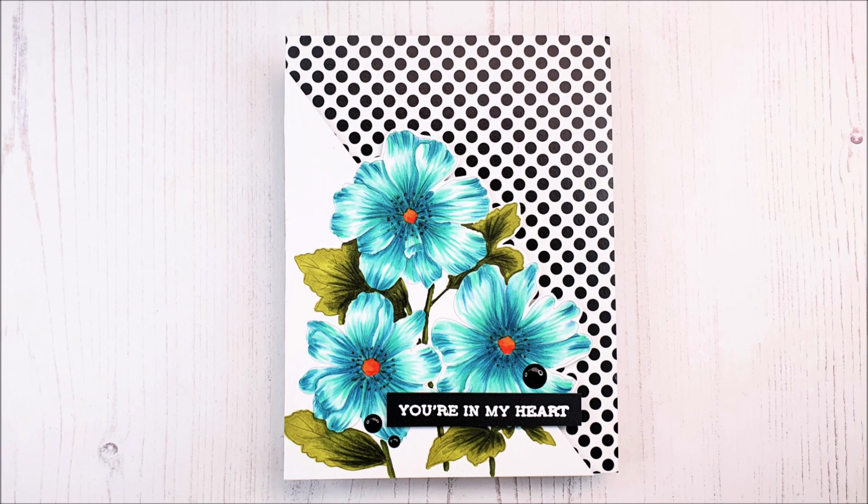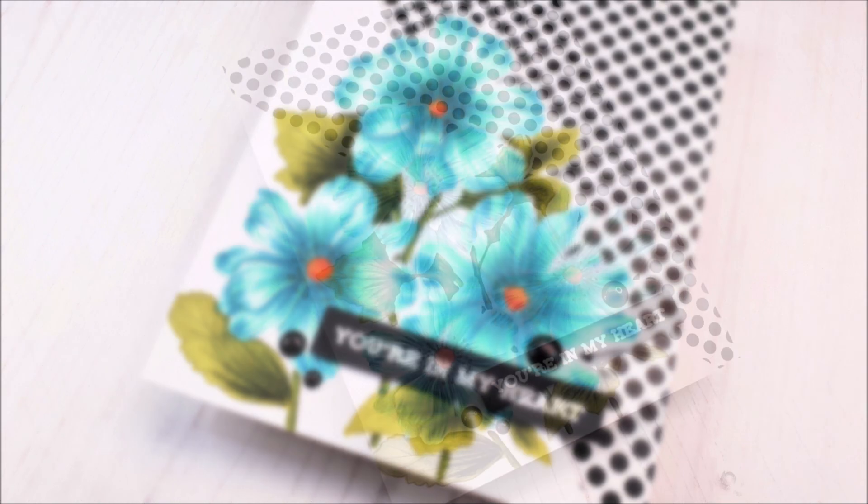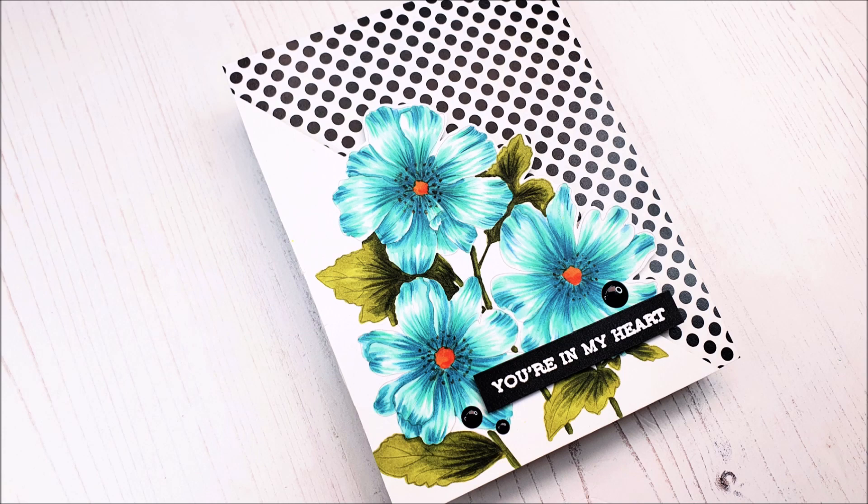I really do hope that you like the card and that you've enjoyed the video as well. If you create a card inspired by this, it'd be great if you share because we'd love to see. Thank you so much for watching everyone and we'll see you again really soon. Bye-bye.